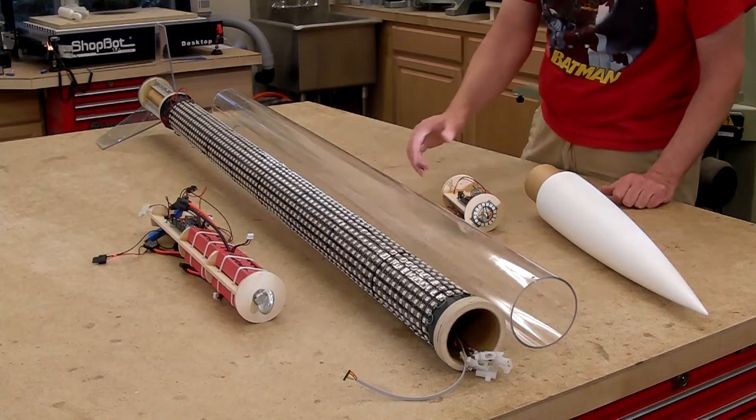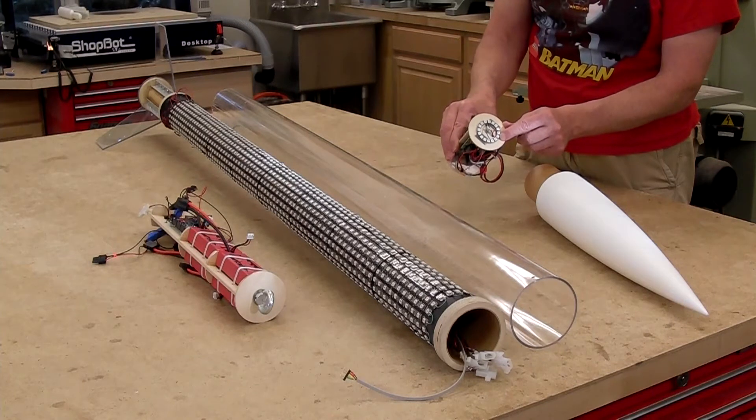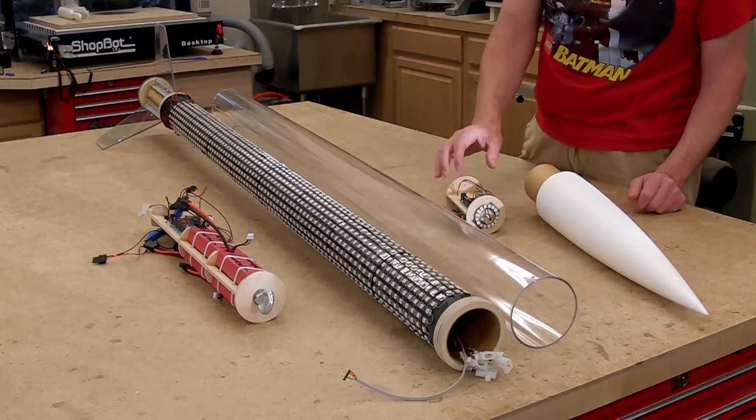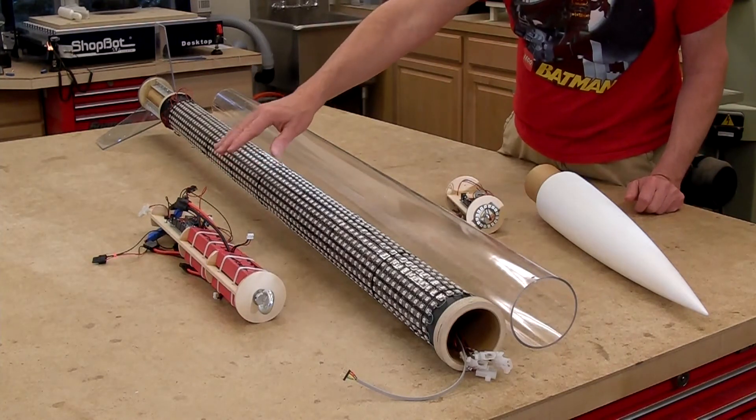On the pad, this light ring cycles through the rainbow, but after liftoff it turns into a strobe. The avionics bay fits into the nose, and this power bay for the lights fits into the main airframe, and the sleeve fits over everything.